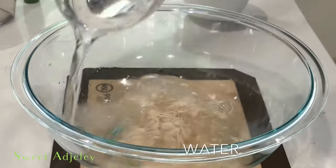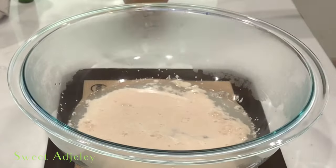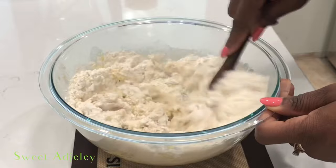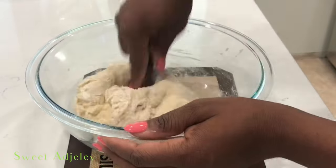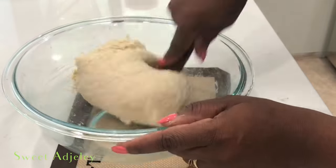So I start by making my dough and setting it aside to rise while I go ahead and prep my other ingredients. Now I have an in-depth version of my pizza dough recipe already on my channel. I will leave a link for that below, so do check it out.